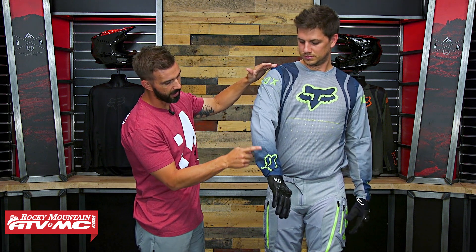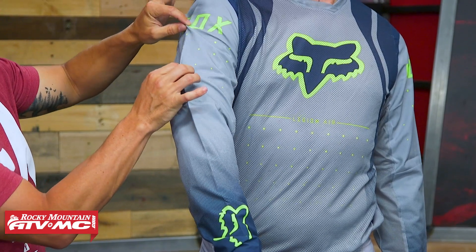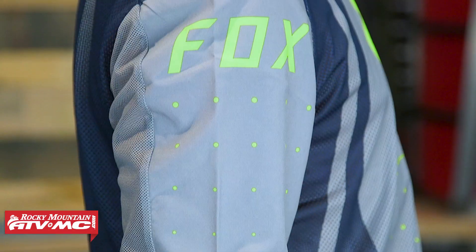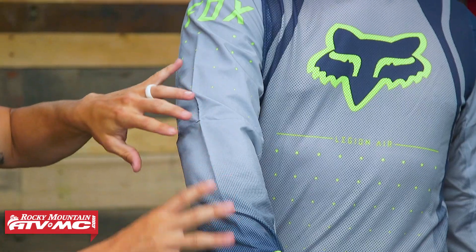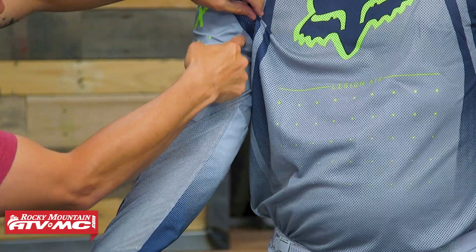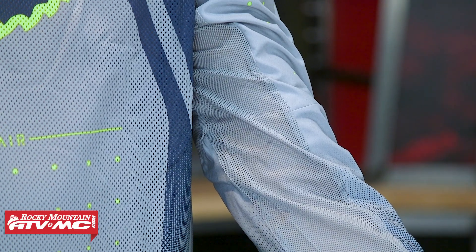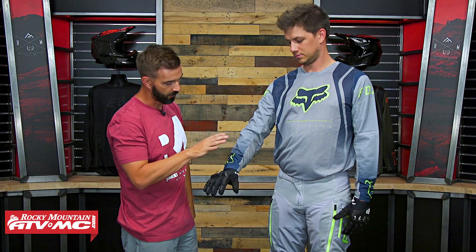If Josh does a quarter turn to show us the right arm — from the shoulder all the way down to the cuff, along the front and also on the forearm area, this is actually a Cordura fabric. This is going to be a lot more abrasion resistant than the mesh. What's also nice about this material is you don't have to worry about it snagging if you catch on a tree branch or something like that. Underneath the arm, you've still got that mesh flowing all the way down to the wrist. And the cuff, in true Fox fashion, is nice and low profile, very slim and sleek.